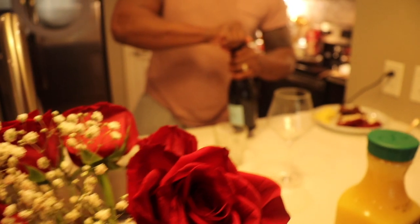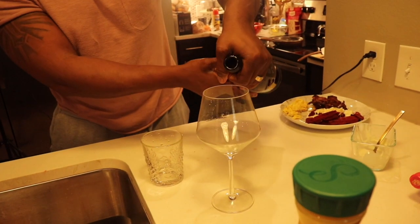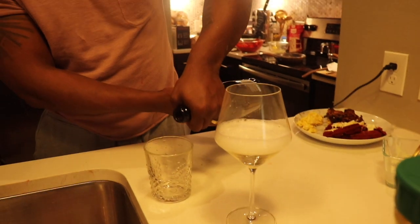Once again, make sure you subscribe and like our channel, and also reach out to my Instagram — mr.j.Arnold. Thank you guys and enjoy!